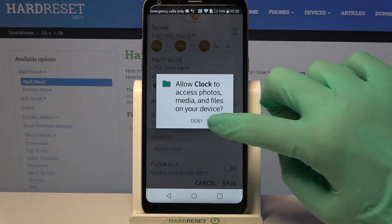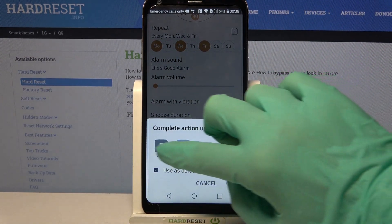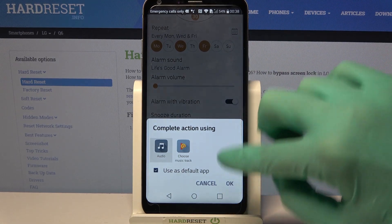Then choose alarm sound, click on allow and click on music. Then pick one of the options like audio and choose OK.